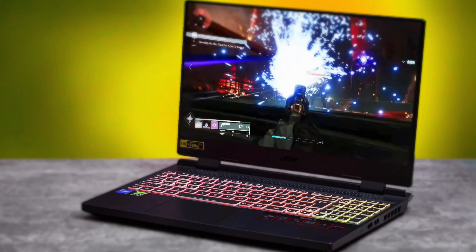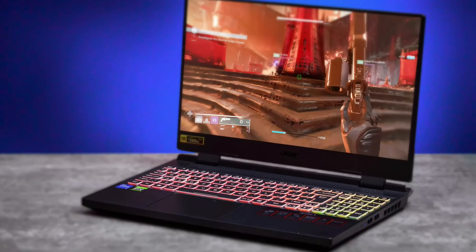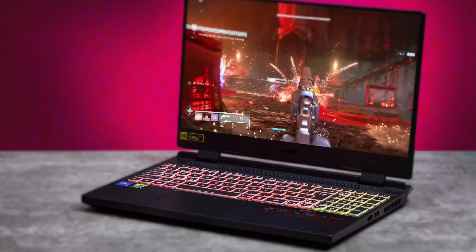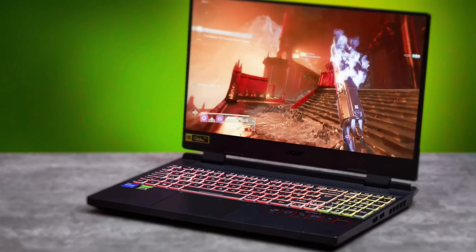As far as the features on this laptop: it has a backlit RGB keyboard with per-key customization. The keyboard is very comfortable and the RGB lighting can be customized to your liking.